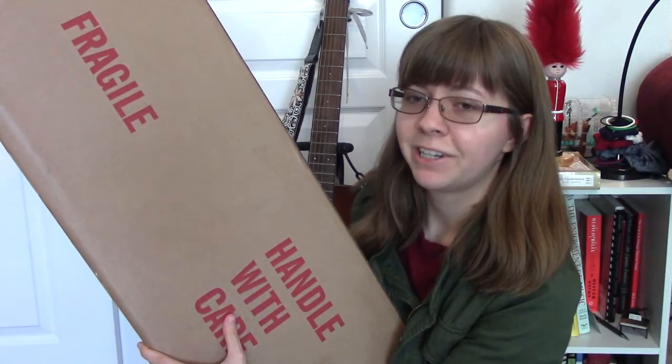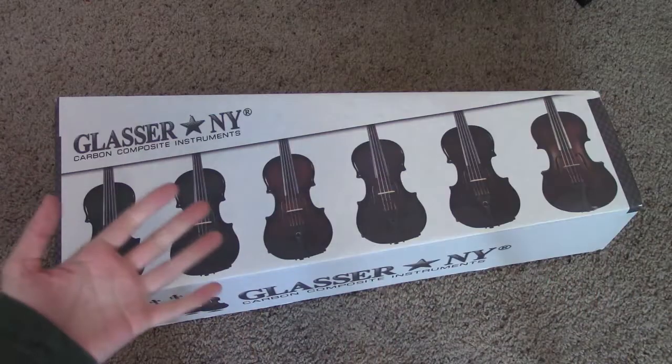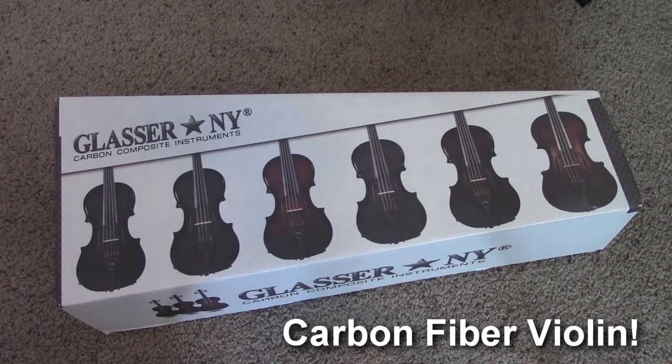Hello! Welcome to 5-Minute Music. I have a very exciting object here, and I thought it might be something that you all would want to see. I finally got a carbon fiber violin.